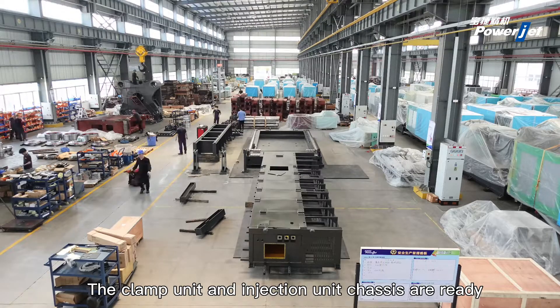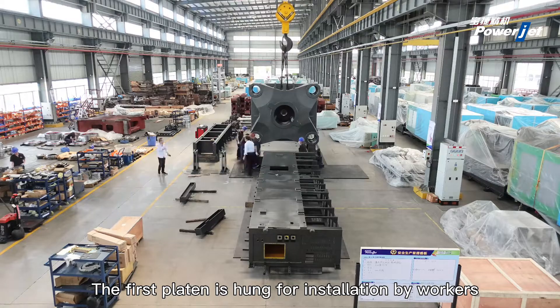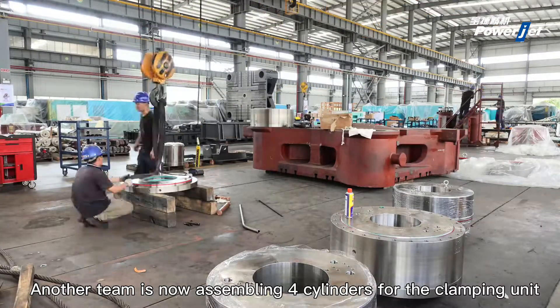The clamp unit and injection unit chassis are ready. The first platen is hung for installation by workers. Another team is now assembling 4 cylinders for the clamping unit.